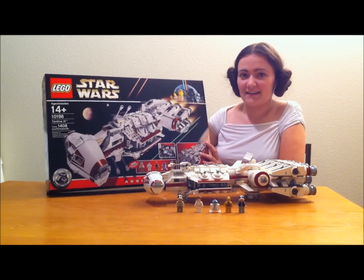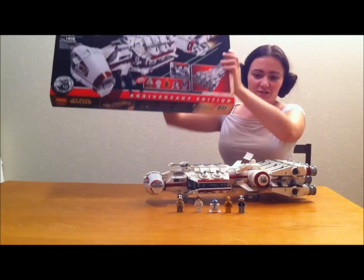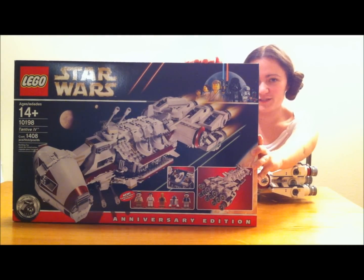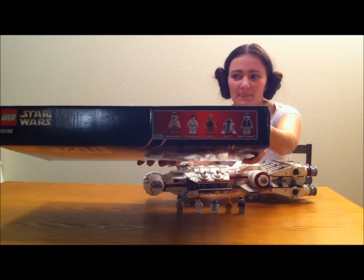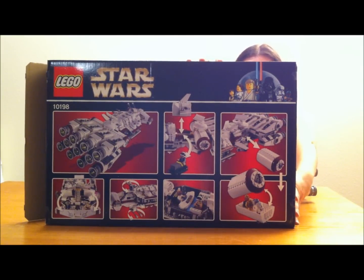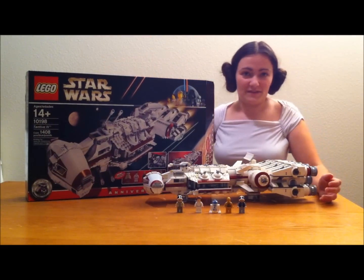This set came out in 2009, and it's the 10-year anniversary of the Lego Star Wars sets. The picture up at the top of the box is actually one of the pictures they used on the original Lego Star Wars sets, back when Lego people were still yellow. And as usual, you get your minifig pictures on the side of the box. There are also a lot of really cool pictures on the back showing some of the inside parts and different things. I absolutely love this set and I'm so excited to finally review it.